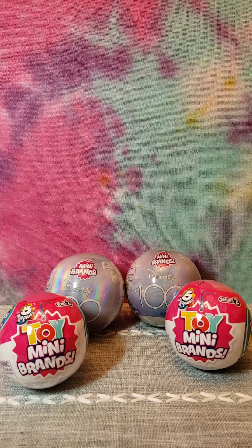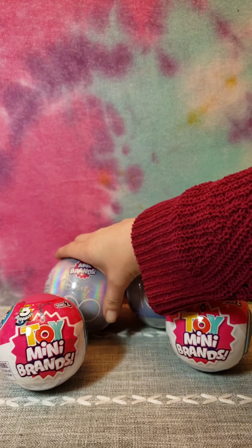Hey guys, welcome back to the channel! Today we're going to be trying something new - we're going to be unwrapping four toy mini brands. We're going to be doing two of the Series 2 balls and two of the Disney 100 Years Platinum Edition ones. So let's get started. I personally have not opened one of the Disney balls yet, so I'm excited to see exactly what they look like.